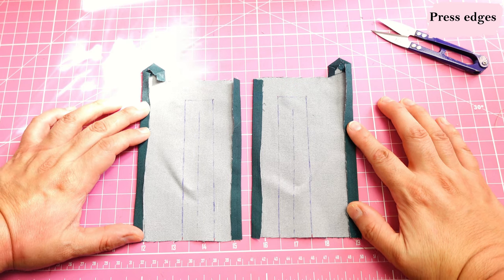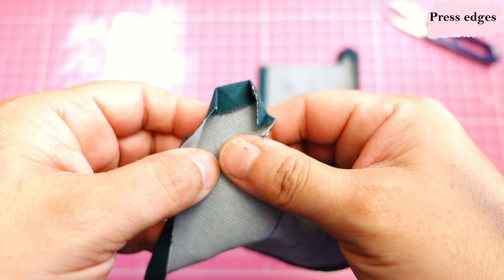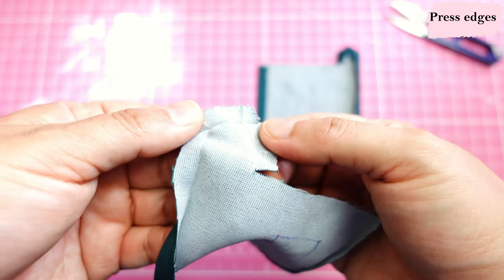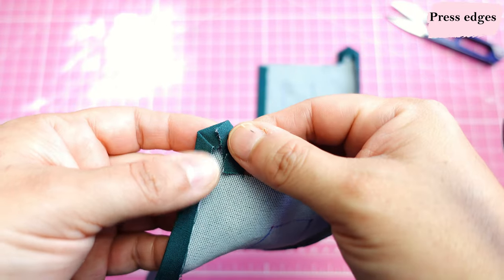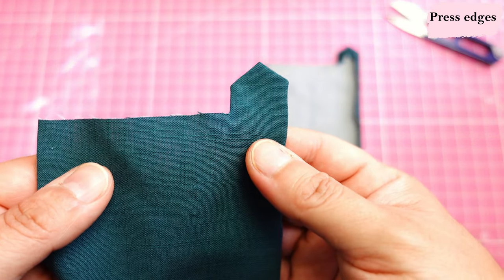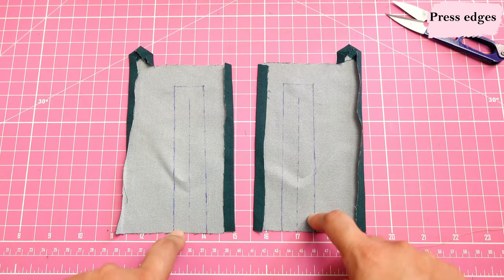Here we have both placket pieces pressed — both ends, the long end and the short end, and all the little business on the top. If I bring it up closer, you can see all the folding. This is the section where we snipped in, and everything has been folded in by three eighths. Different patterns will have different seam allowances, but it will be something similar. On this side it looks really clean — make sure you press it nice and crisp. It facilitates the steps that come later. Let's go ahead and take both of these and put them on the sleeve.